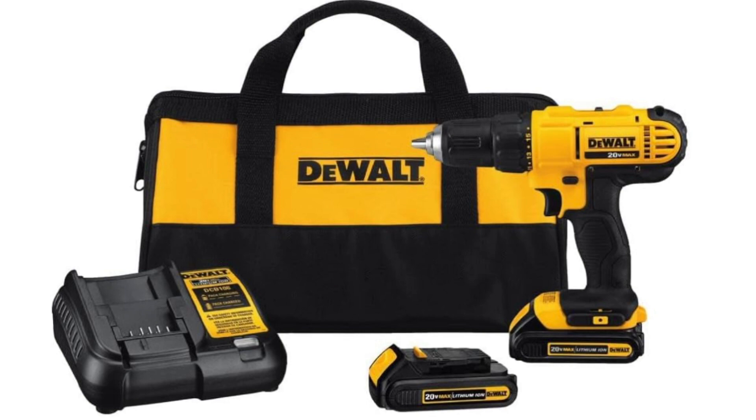The DEWALT DCD771C2 is part of DEWALT's lineup of high-quality power tools known for their durability and performance. Its compact design and 20V MAX cordless system make it a reliable choice for various drilling and fastening needs. Always follow the manufacturer's guidelines for safe and proper use of the tool.